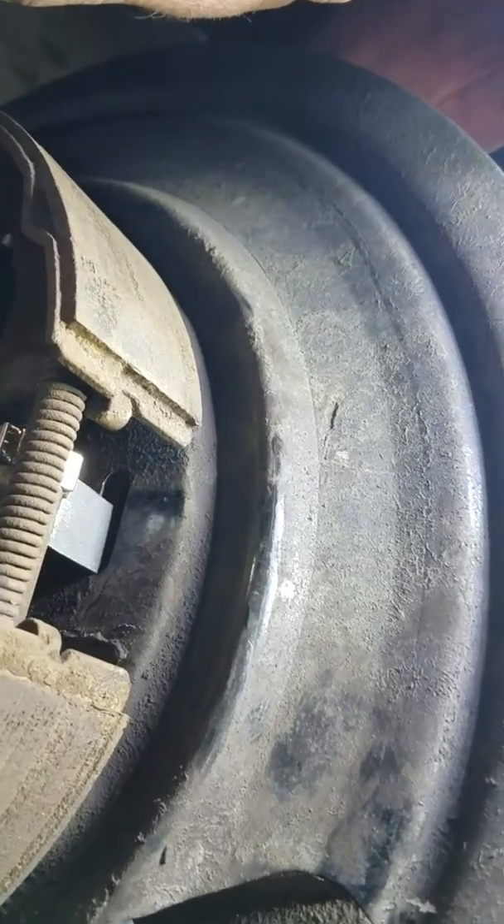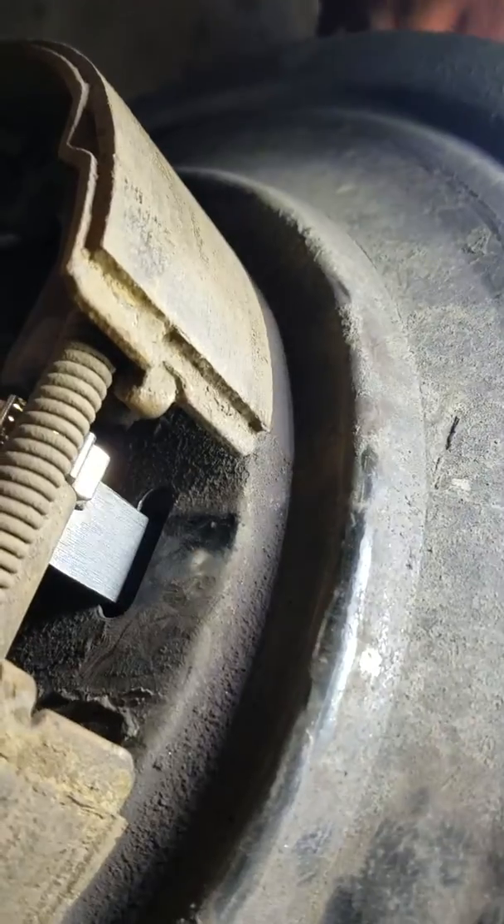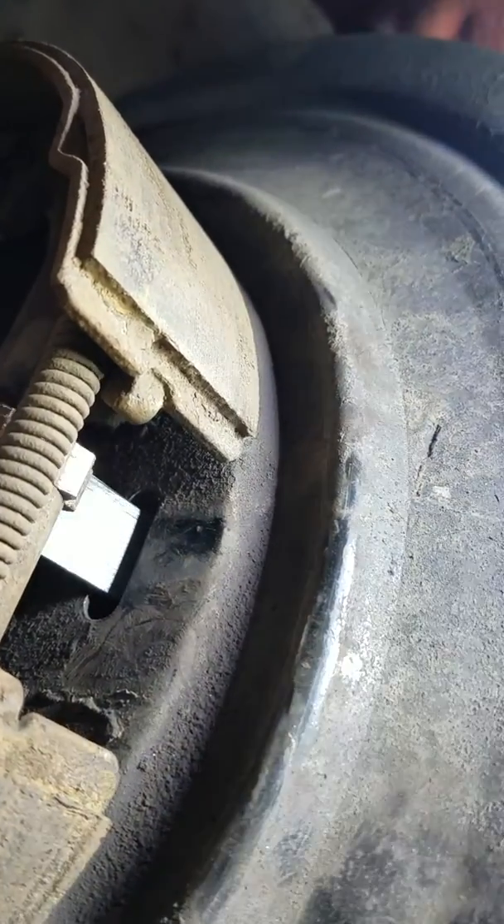On the passenger side, you actually go down, not up. So everybody get that? This is the driver side. The passenger side, you'll turn it down instead of up.